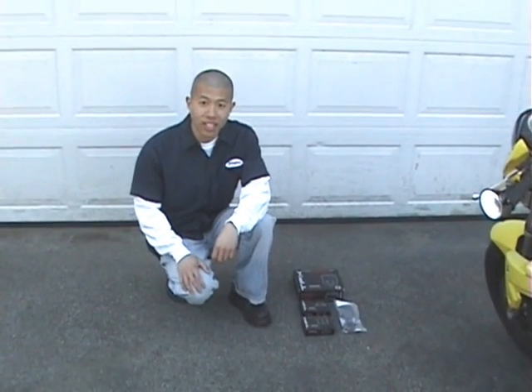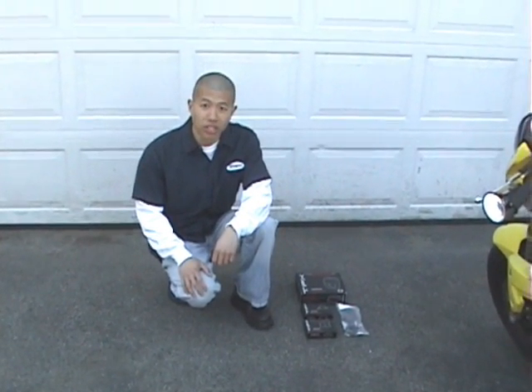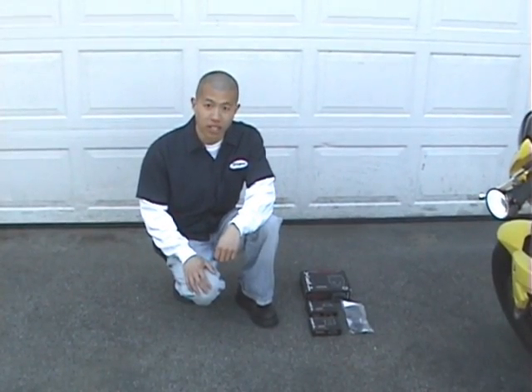Hi, I'm Wayne with Adaptive Technologies and today I'm going to show you how to install the TPX motorcycle radar and laser detection system.